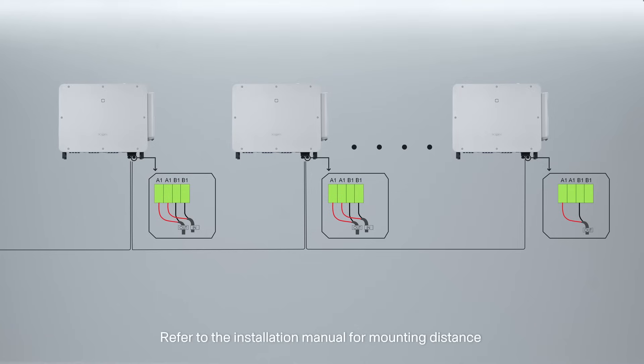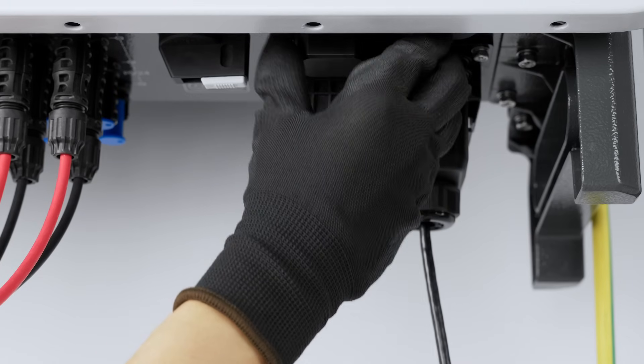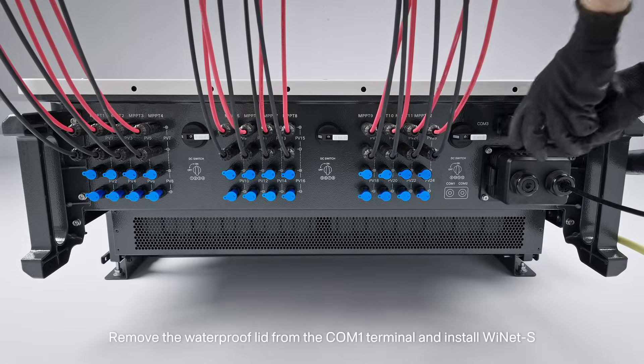Refer to the installation manual for the maximum distance of multiple inverter installations. 5. Communication module connection (optional): Remove the waterproof lid from the COM1 terminal and install YNET-S.